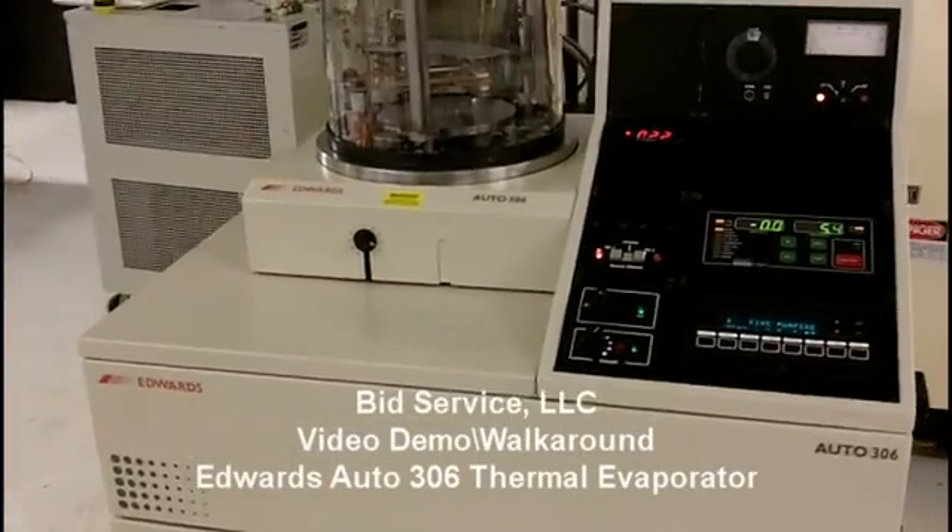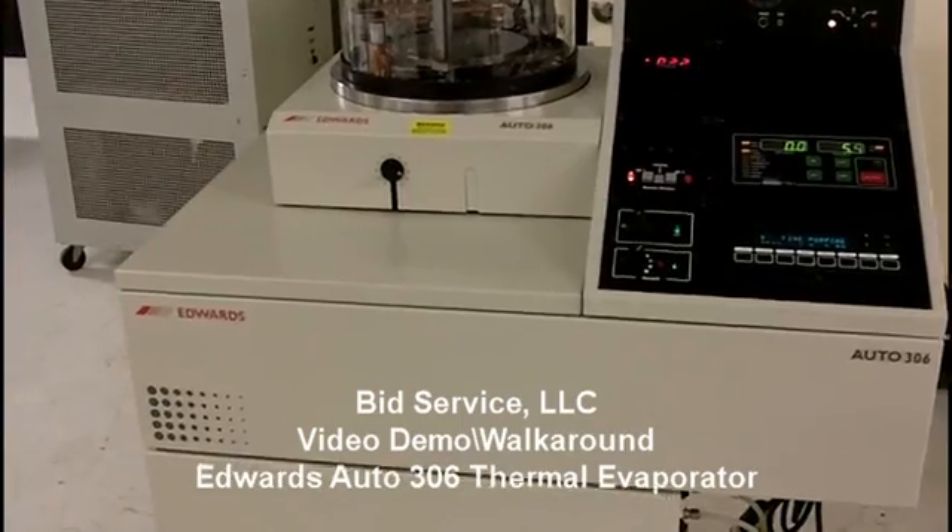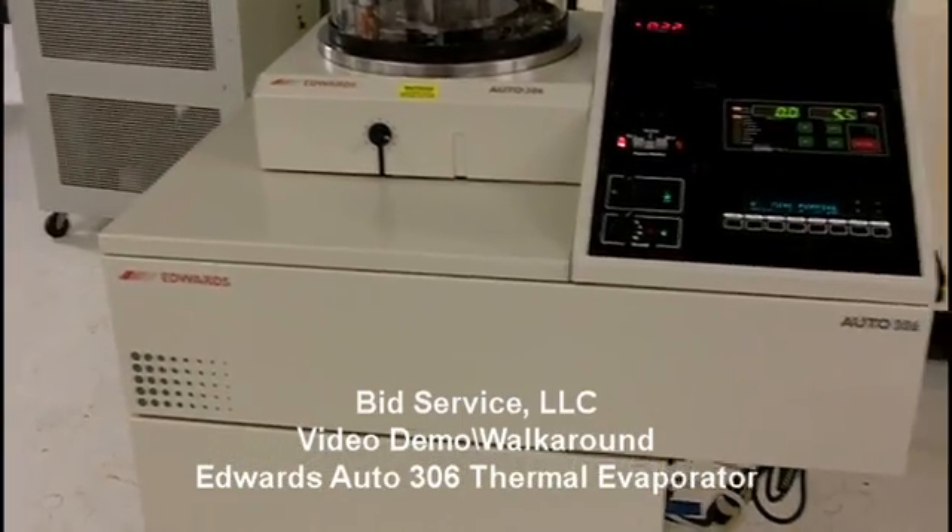This video demo is for the Edwards Auto 306, serial number 3178.